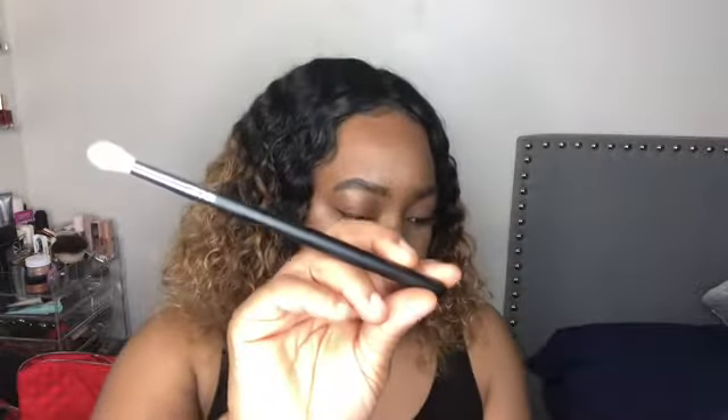This one will be perfect for maybe starting off an outer V or applying a color to your crease. This brush is the M513 — it's a round blender brush. I absolutely love their blending brushes. They're perfect to blend out the product. It's nice and soft and has a nice little point to it, so it'll give you that perfect blend you're looking for.